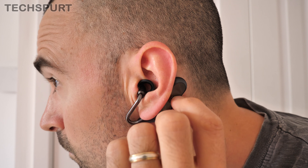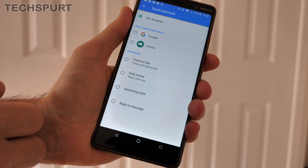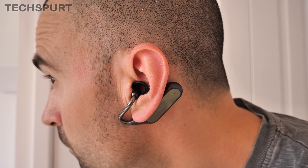Both pads are touch sensitive and they recognise various swipes and multi-tap gestures, and best of all those controls are fully customisable. It does take a little bit of getting used to however, as those touch pads are obviously tucked well out of the way.